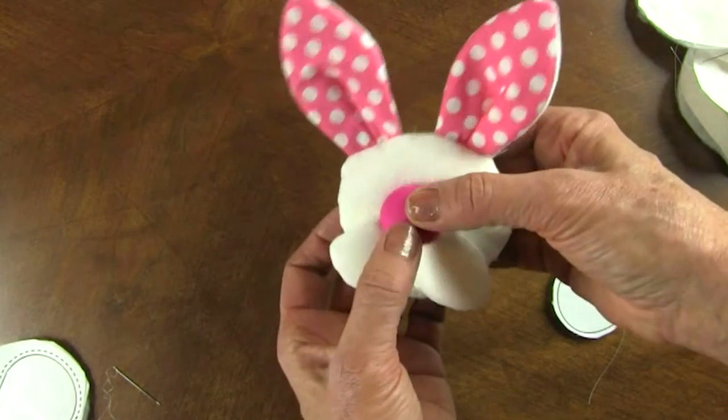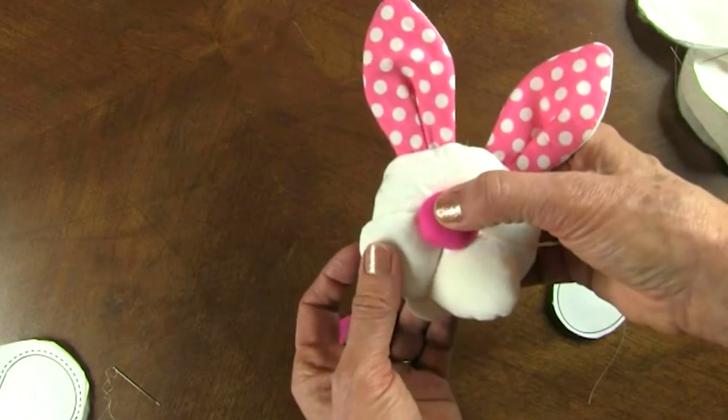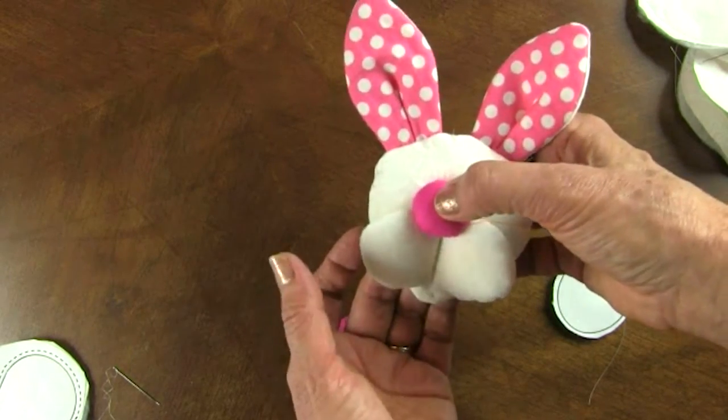And you can do two different sized noses. This is the larger size in the pattern. He just has a lot of character.